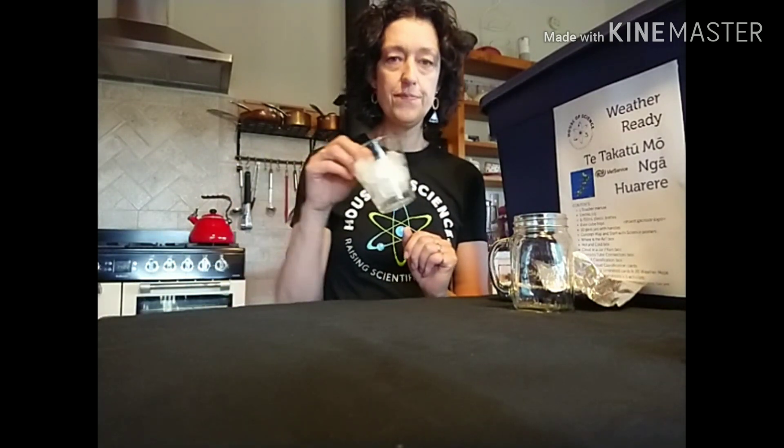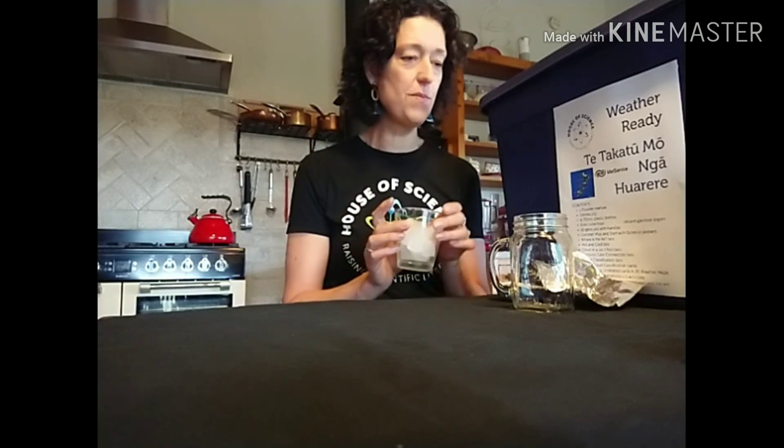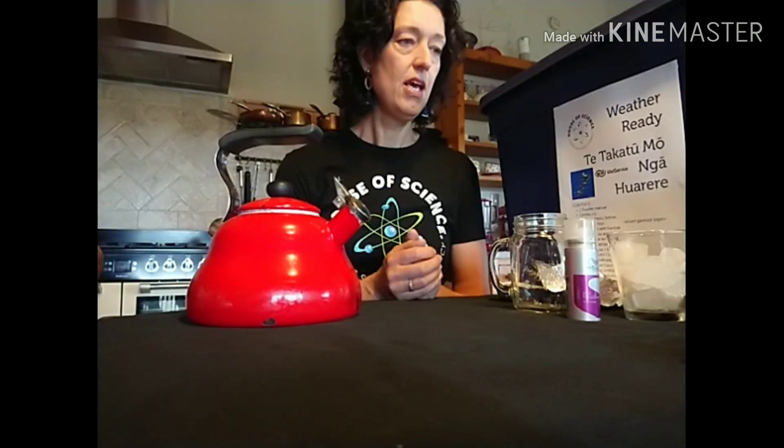You're going to need some ice cubes — here's some I prepared earlier, so you need to plan a little bit ahead if you haven't got ice cubes ready in your freezer. And you're going to need some hairspray, and finally you're going to need some boiling water, so I prepared some of that earlier as well.